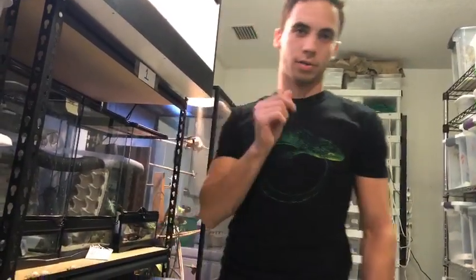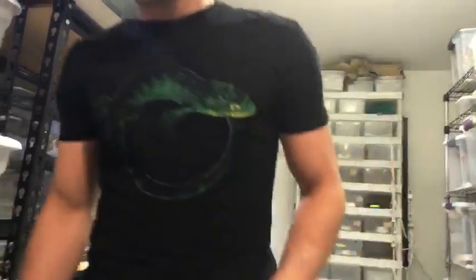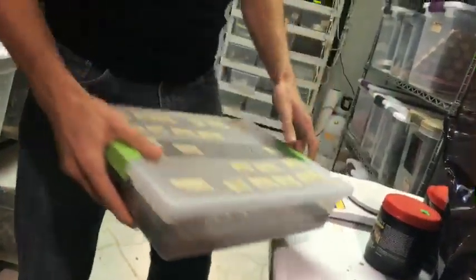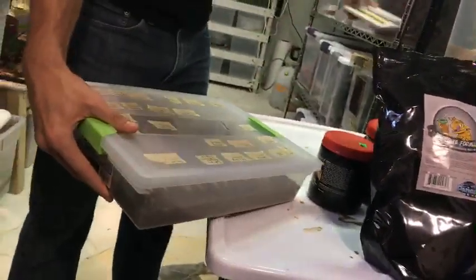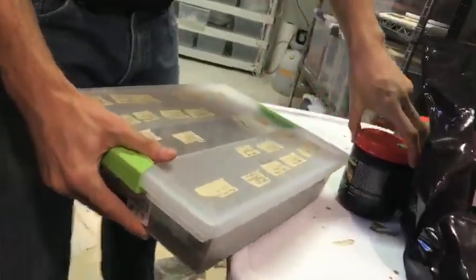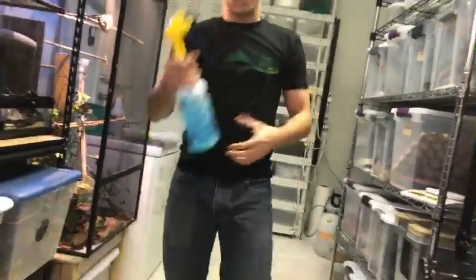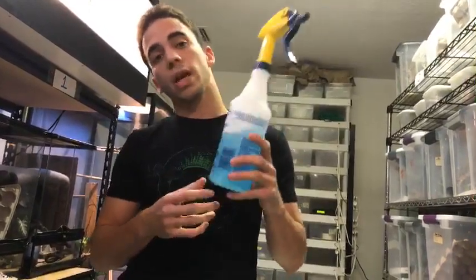Now I'm going to grab one of my incubators. Before I show you how to incubate the eggs, something really important — this blue liquid is chlorhexidine. You can usually get it at Walmart, order it online, or get it from someone who works at a vet office.